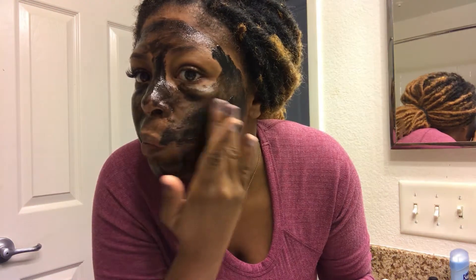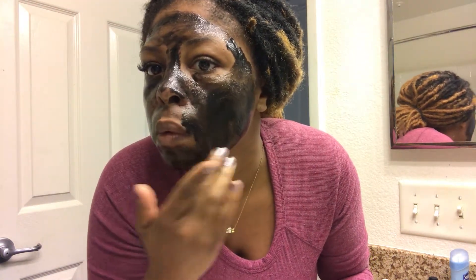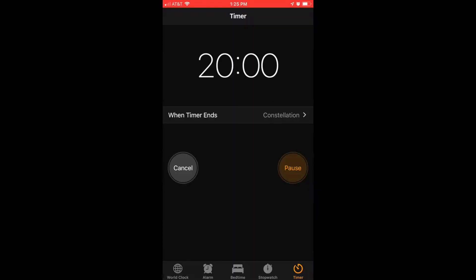Ironically, as many times as I've seen commercials for charcoal masks, this is actually the first time I've ever tried one. So I think it's pretty cool that No BS is sending this to me to try out for the first time. I'm going to set my timer for 20 minutes as stated on the back of the bottle.